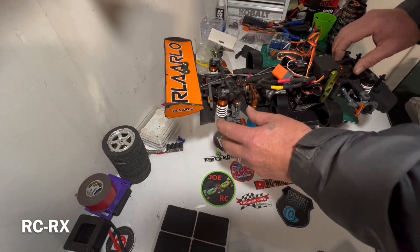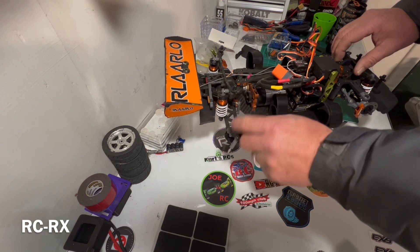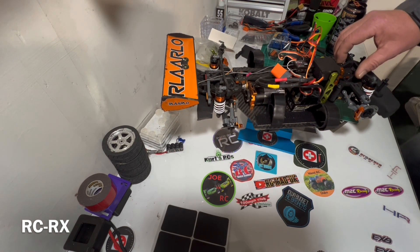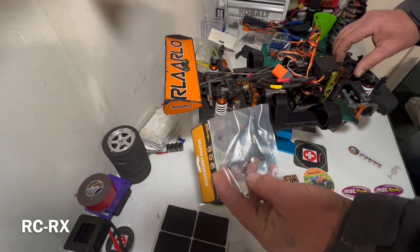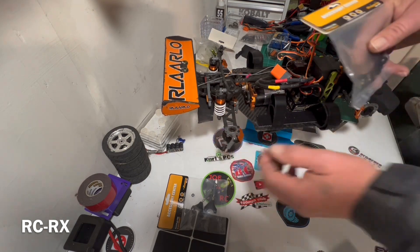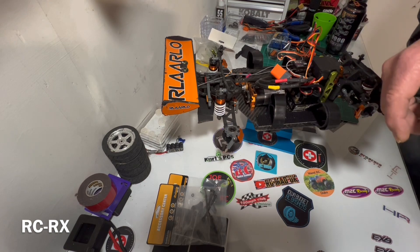First thing, guys, just like on the 917, this is what broke on the back, causing me to lose a driveshaft, which was so problematic on the 917. I ordered quite a few extra parts, so I have those. I think I've got everything to fix it. I also discovered on the 917 that the CVDs fit in the rear, so I'll be fitting a set of CVDs onto the back of this 787.